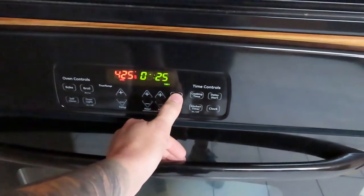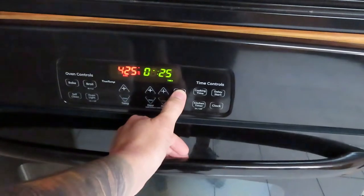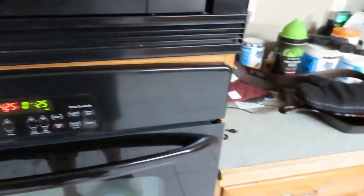We're gonna set the kitchen timer for 25 minutes at 425 degrees. Then we're gonna pull them out, flip them over, and cook them some more. Make sure you give me a thumbs up, guys — share this video.